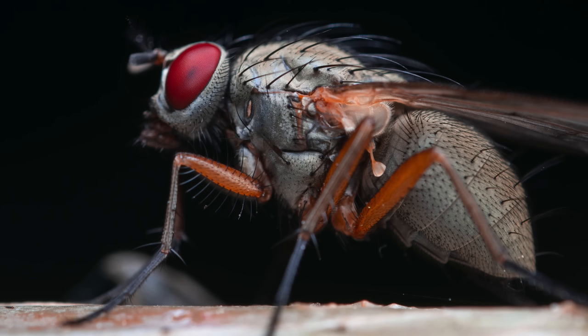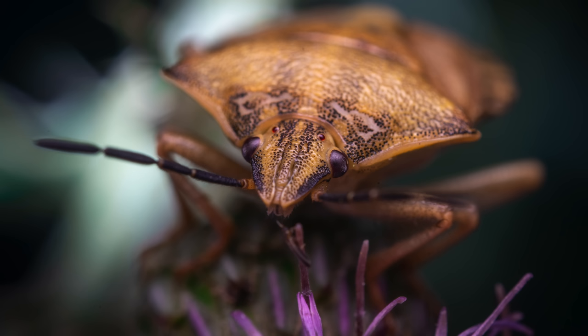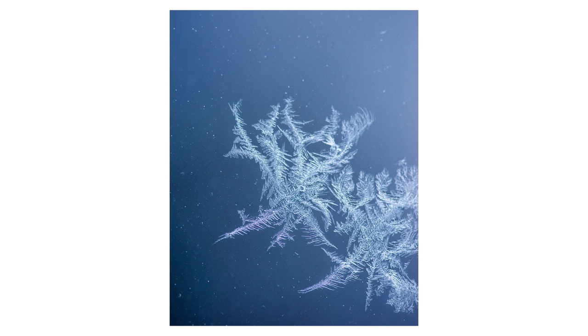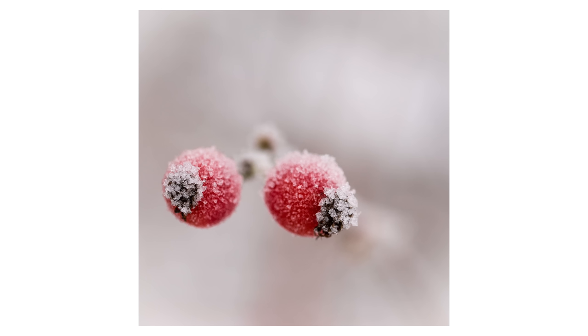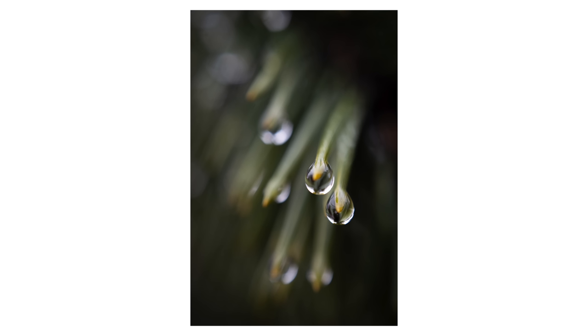If you've been thinking about getting into macro photography but don't really know where to start, then this is the video for you. In under 10 minutes I'm going to explain exactly how you can take photos that look like these. I'm gonna show you the settings, the gear that you need and the technique on how to do it. And if you want to photograph other things than insects with a macro lens, just apply the tips I show you in this video and you will get beautiful results no matter what you're photographing.